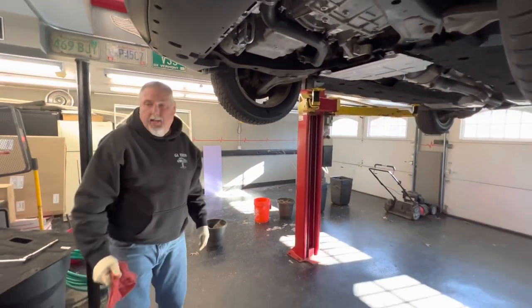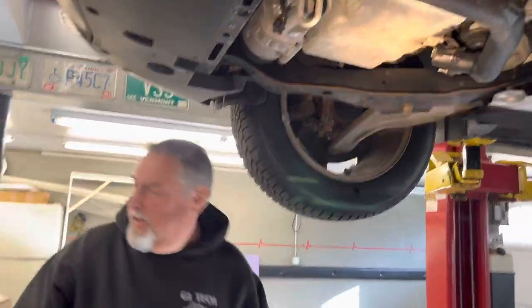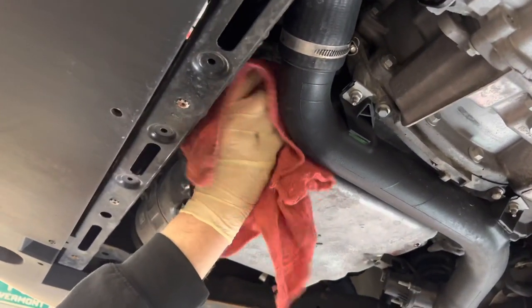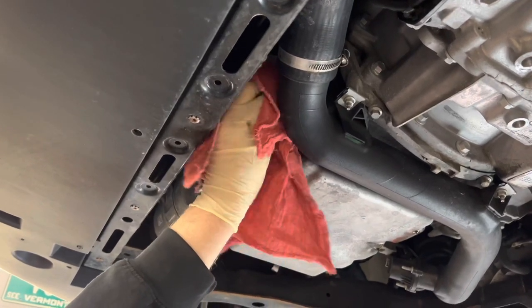We're going to let that drip dry, then unthread it and get our new filter. We're going to unscrew the filter and get our new one. You can do all this on your driveway on some ramps — we've got the car on the lift just to video it and make it easier to see everything.